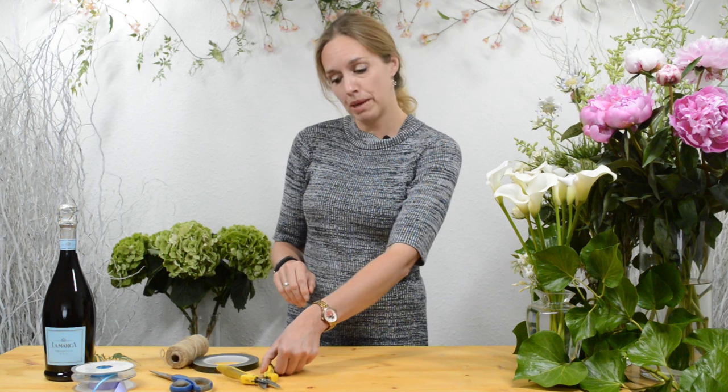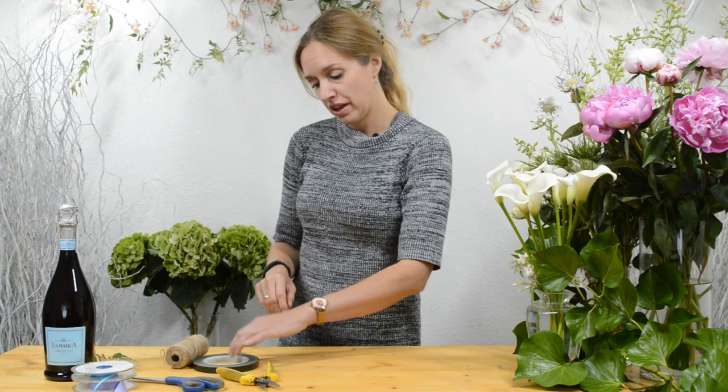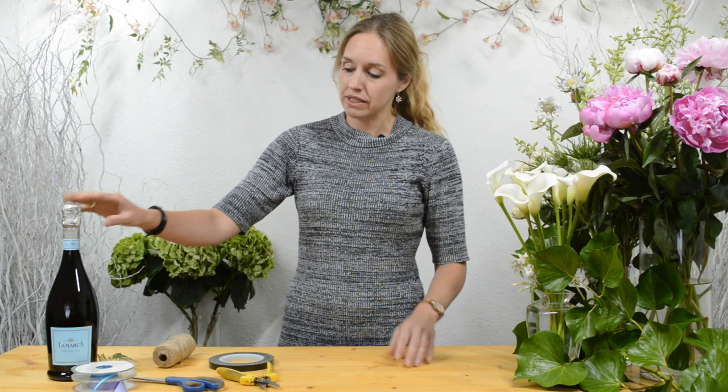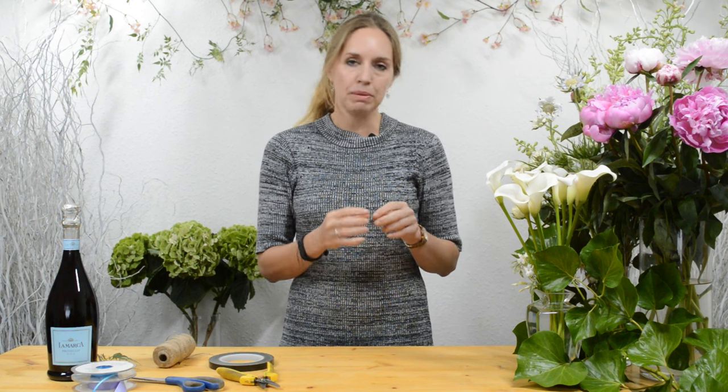So what you need for this is some tools: a floral snipper, a scissor, floral tape, and some twine. We need of course a nice wine bottle with not too big a label on it. And then we need some flowers, something that you might have left over in your vase or something that you can find in your garden, little bits of trailing green, something natural.